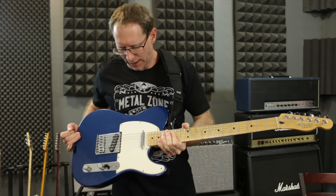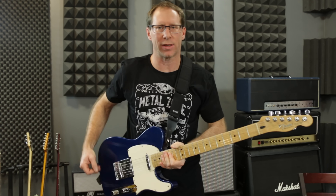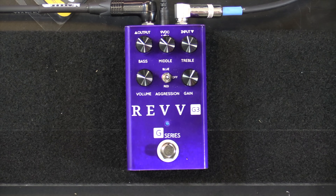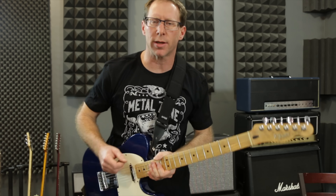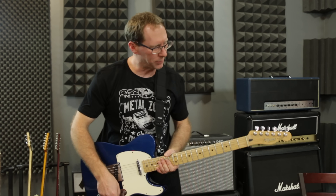I'm going to use my Telecaster in this because I have new strings on it and it was the most handy to use. Going through the Crybaby wah, through a Rev G-Series distortion whenever I kick on some dirt, into a Fender Hot Rod Deluxe, and using Ohnhammer and Celestion impulse responses just for the fun of it.